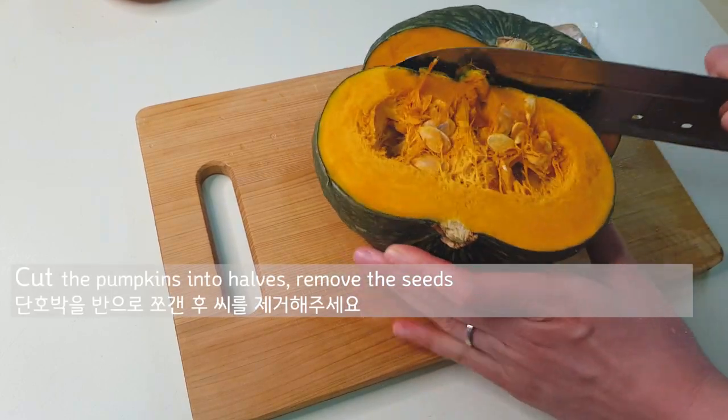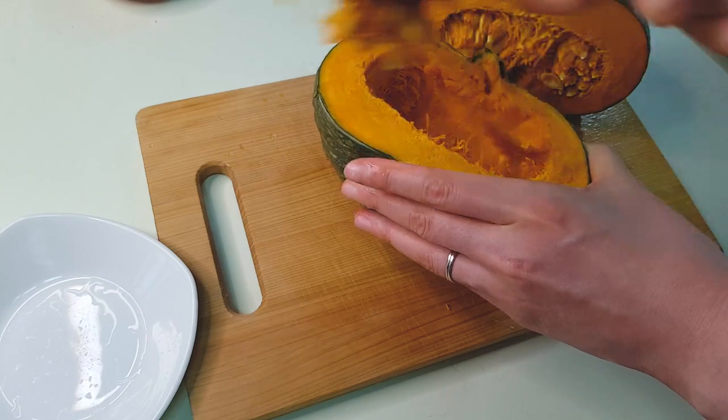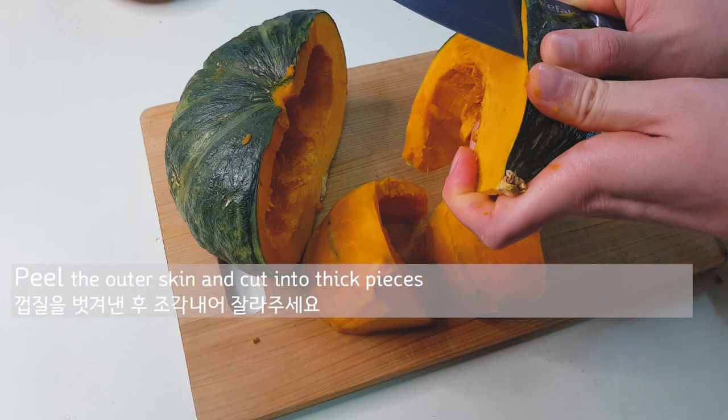After that, cut the pumpkin into halves and remove the seeds. Peel the outer skin and cut into thick pieces.